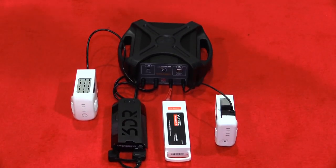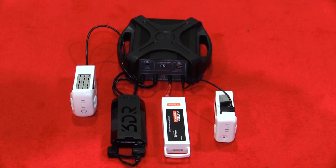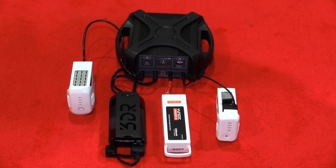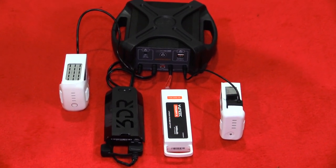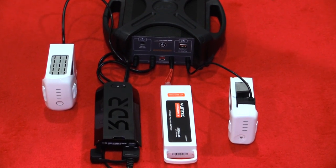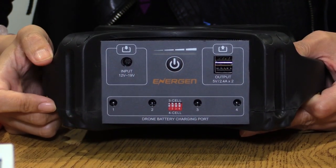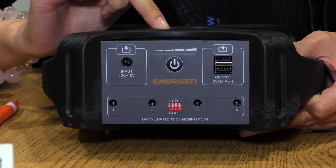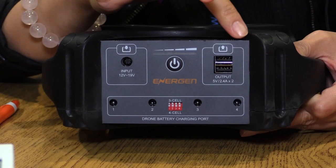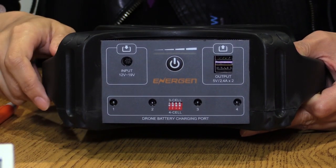This is very easy to use. The switch and here are four outputs, meaning you can charge four batteries at one time, or if you only have one battery you can charge four times. It only takes less than half an hour to fully charge a battery, and for this one to fully charge, it only takes six hours. And here is a USB port, meaning you can charge your cell phone, your tablet, and your laptop from here.